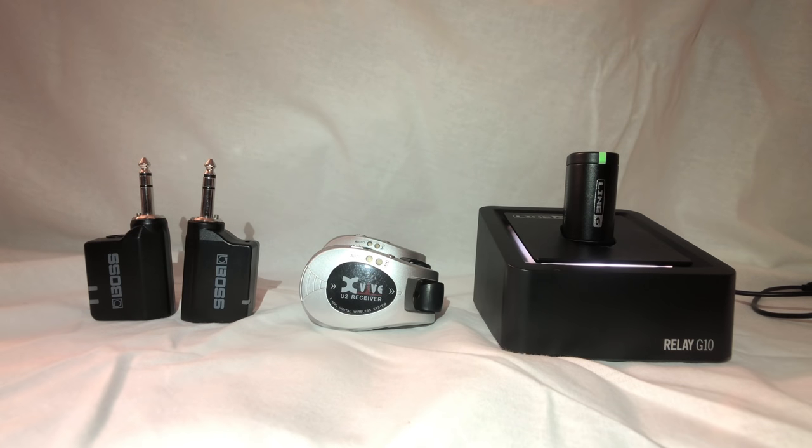The range of all three is about the same. They list 50 feet depending on the environment and line of sight between transmitter and receiver. The XVIVE lists 70 feet, but from my experience using them, they're all about the same. 50 feet is completely fine for bar gigs and smaller gigs, and I think all three work great for that.